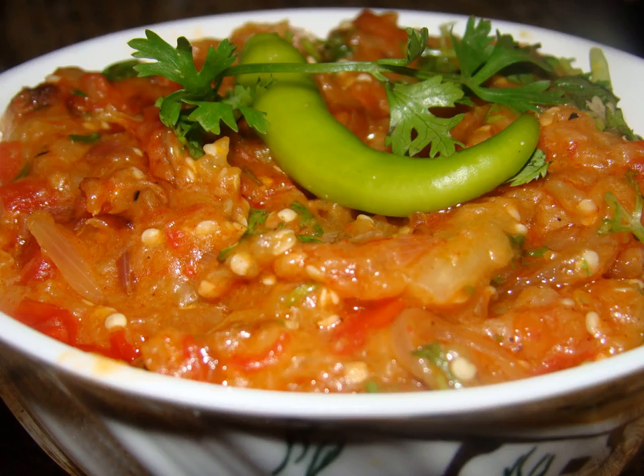Traditionally, the dish is often eaten with an Indian flatbread, specifically roti or paratha, and is also served with rice or raita, a yogurt salad. In states such as Bihar and Uttar Pradesh, it is served hot with litti.